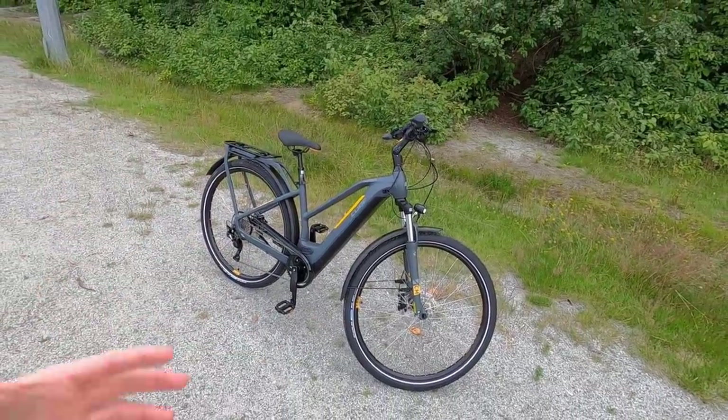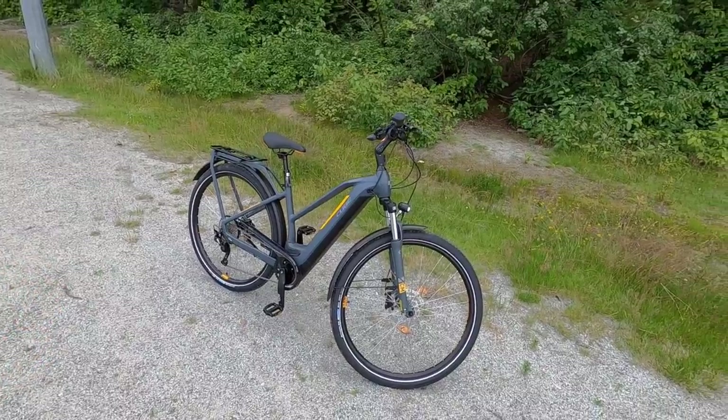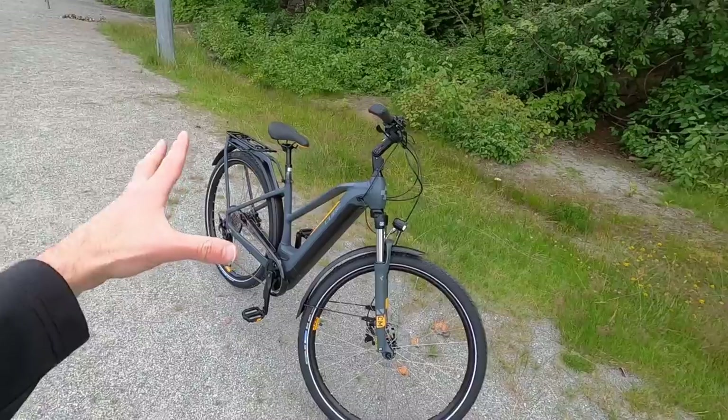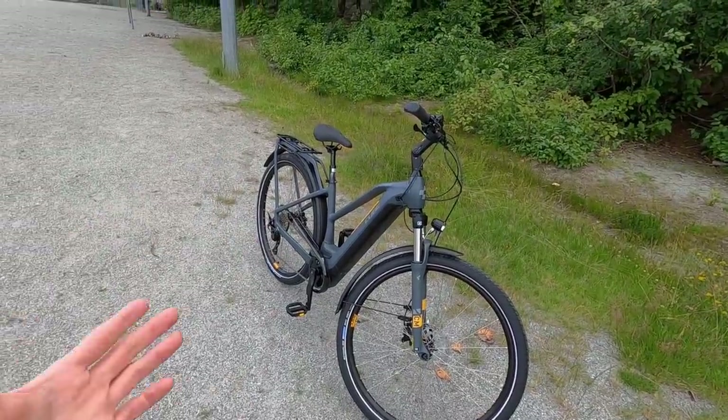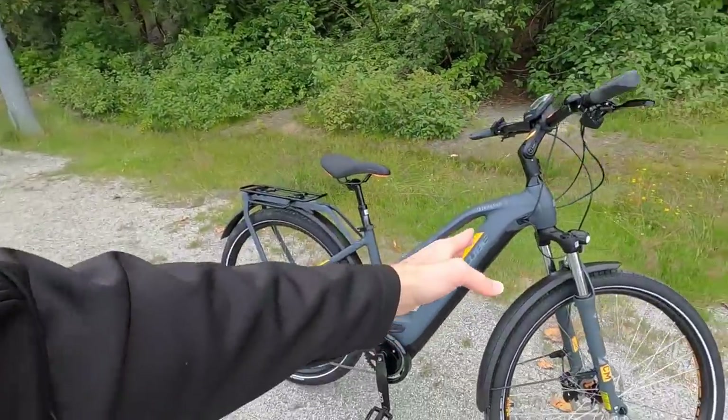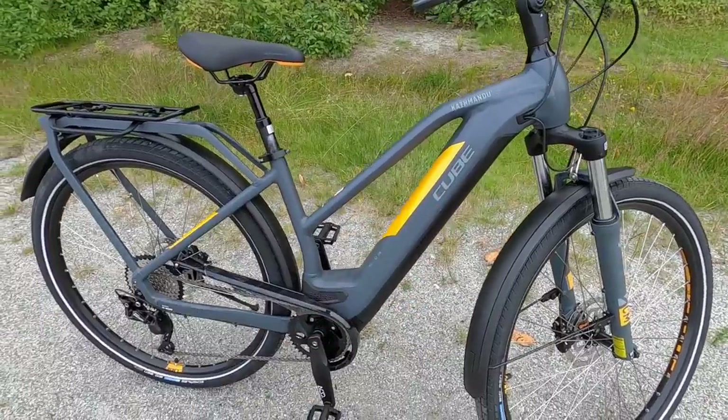Being able to dial this in and have a really good fit with some higher-end touch points and hardware make this bike very capable. I'm impressed with it, but it does weigh a little bit more — about 58 pounds. Most of that weight is positioned low and center on the frame. You can see the battery right there, and then the motor.